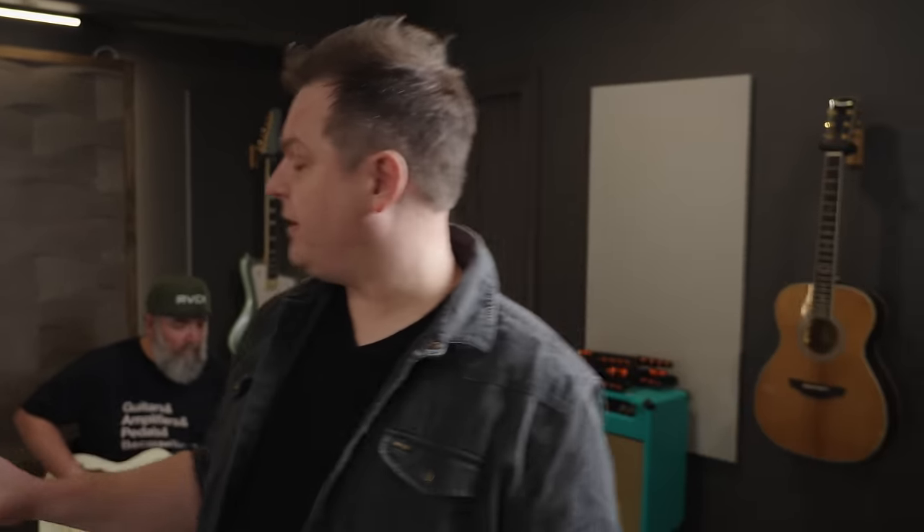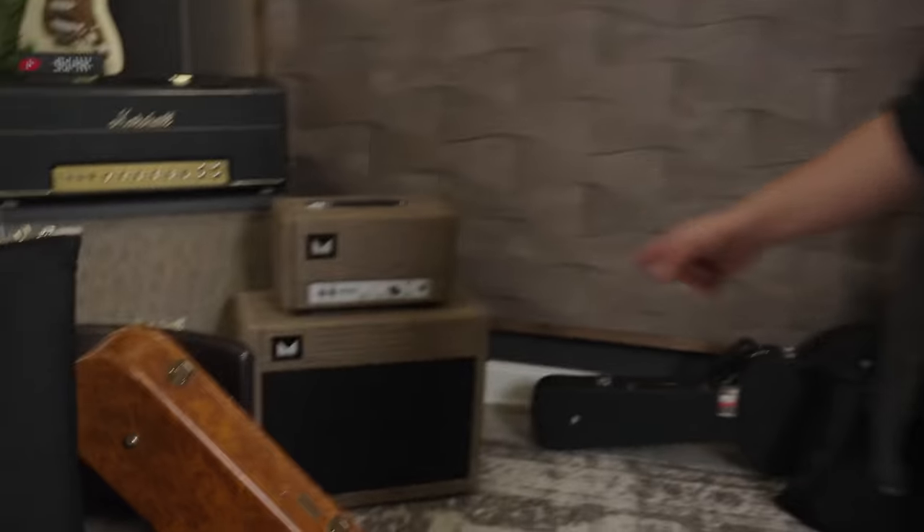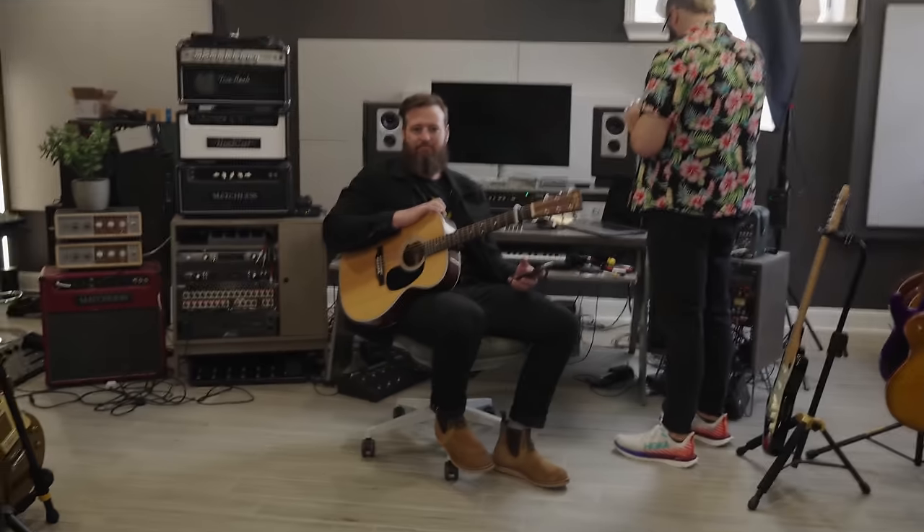The Tone Junkie guys are gonna try some guitars, so we need to set up a rig. First we need to find something to plug into - we need an amplifier. We got the Morgan and over here we got the Carr Telstar, which we have said over and over might be one of the best sounding amps in the room. So we're gonna put the Telstar and the AC-20 in stereo and run a board into these guys.